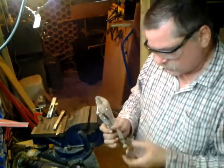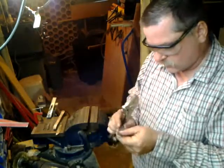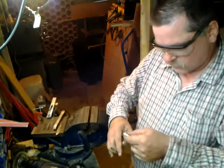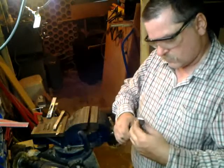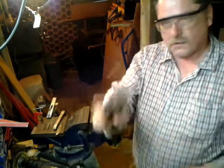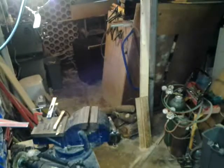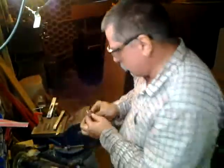Now we clamp these two together in the same fashion, make some noise off camera, and now these ones have a nice clean edge. So these are prepped.